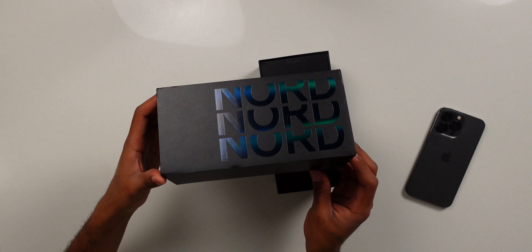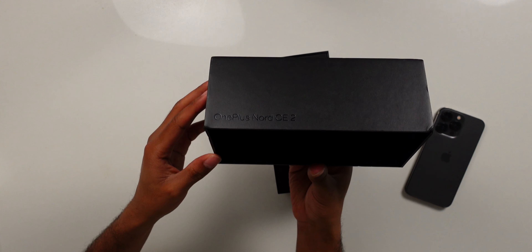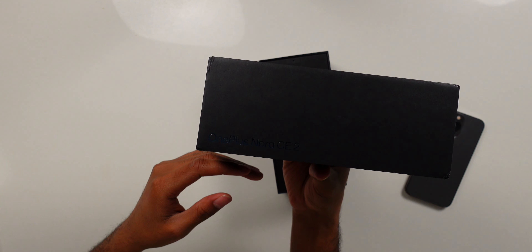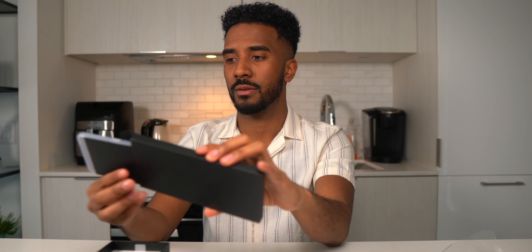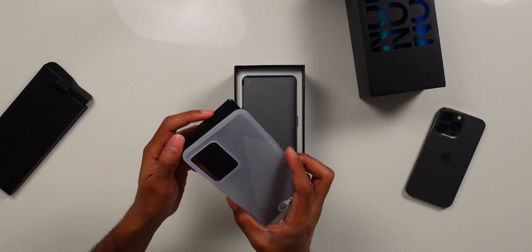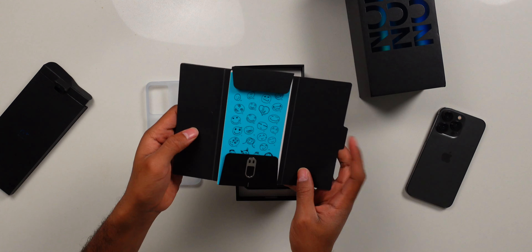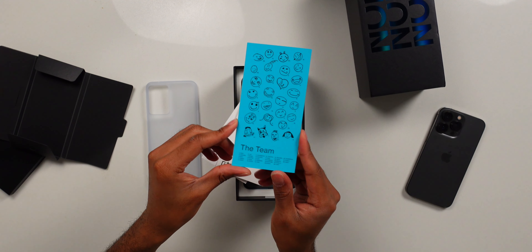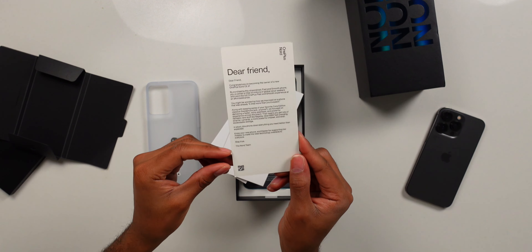Really nice box design. I like that Nord gradient — that's pretty cool. It says right there OnePlus Nord CE2. Pull out the top layer and we're going to get our packaging. Oh, that's a welcome surprise — this actually comes with a case for the phone. You don't see that every day. We've also got our SIM card tray remover, and a little card saying thank you from the team over at OnePlus: 'Congratulations on becoming an owner of the new OnePlus Nord CE2.'